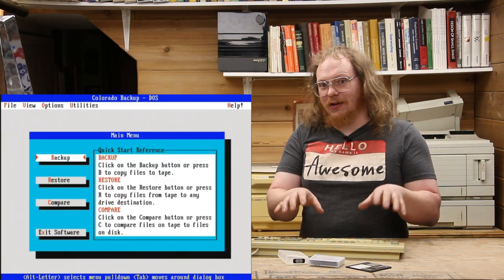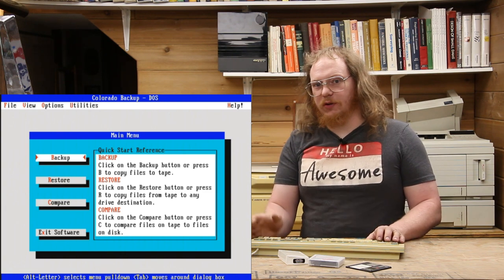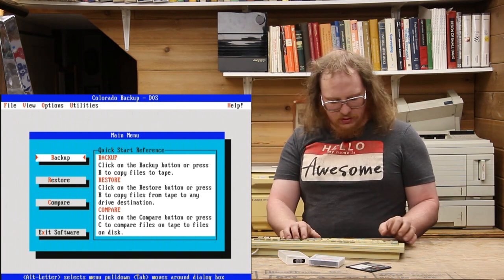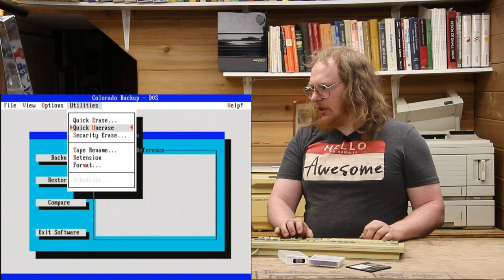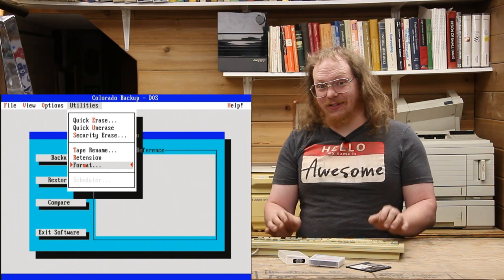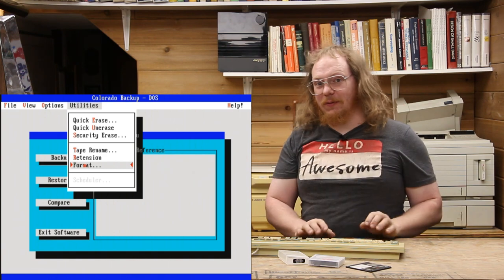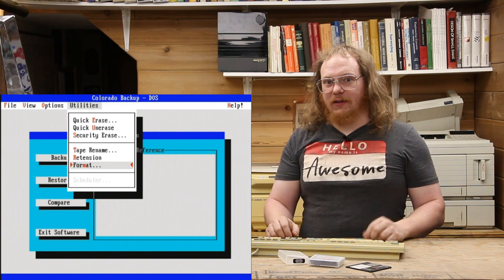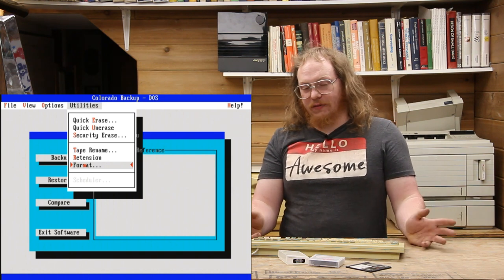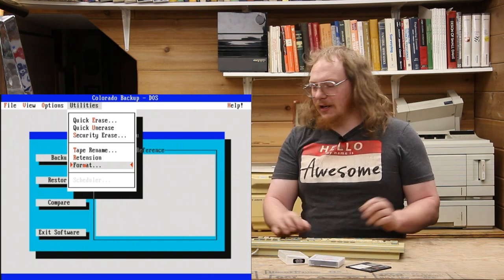Interestingly, remember how I said I've used this drive and these tapes before many years ago? As it turns out, Microsoft or Windows Backup when used with this drive is not compatible with Colorado's own software. So I actually had to format the tape in order to use this — that's Alt-U, and you can just format the tape. A warning about this: it's a very time-consuming process. It has to go over the entire tape end to end, and there are multiple tracks vertically — it was about an hour and 45 minutes. I've already formatted this tape. It's actually a good thing to format the tape because it'll retension it after all these years.